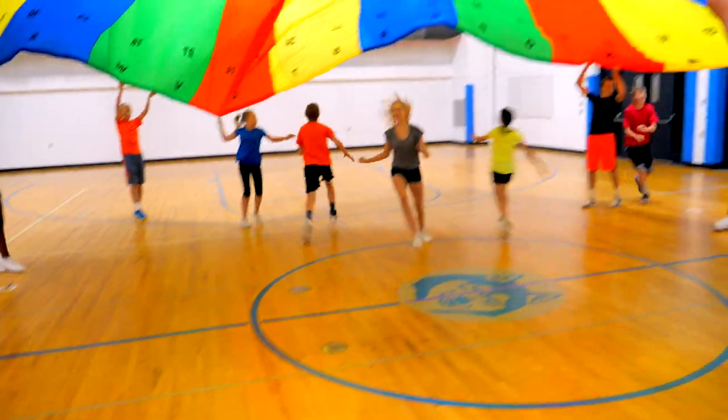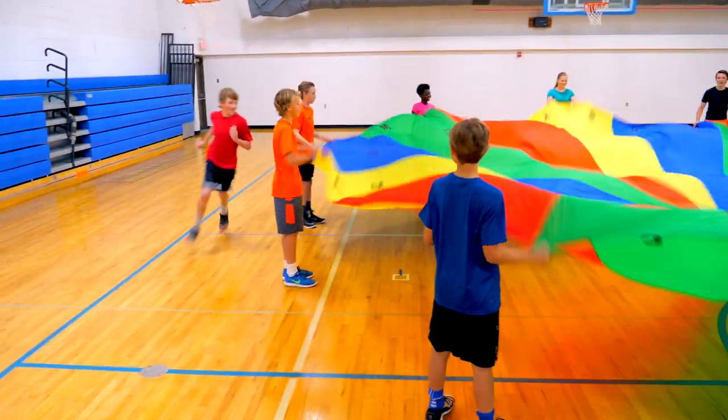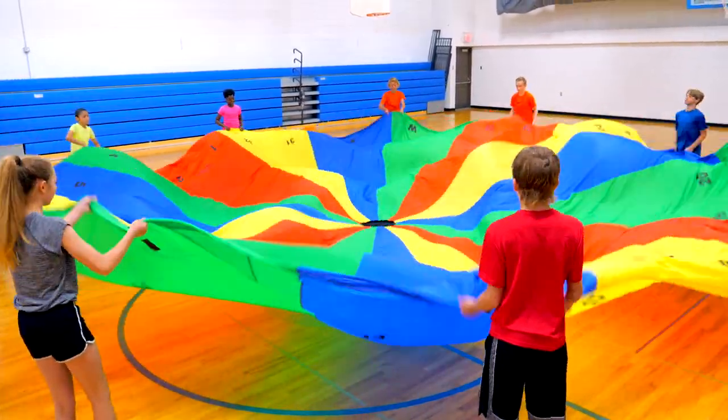Get students spelling words, playing math games, engaging in physical activity, and having fun with one colorful parachute. Introducing Gopher's Active Academics Cross-Curricular Shoot Parachute.